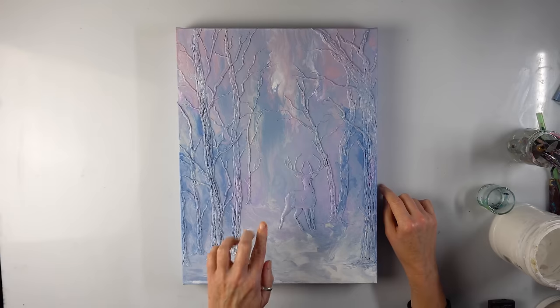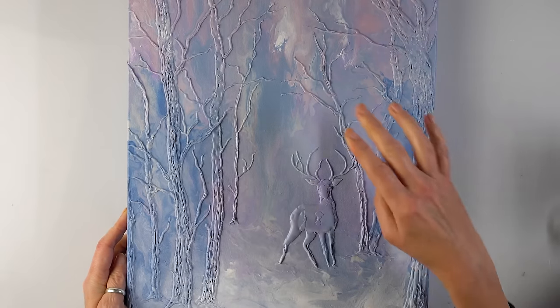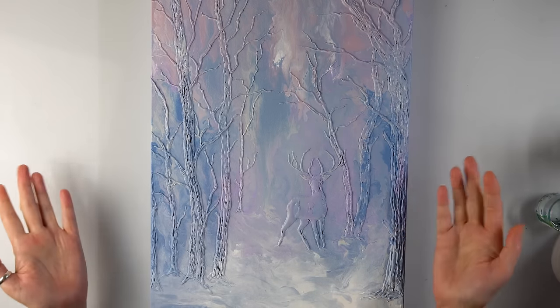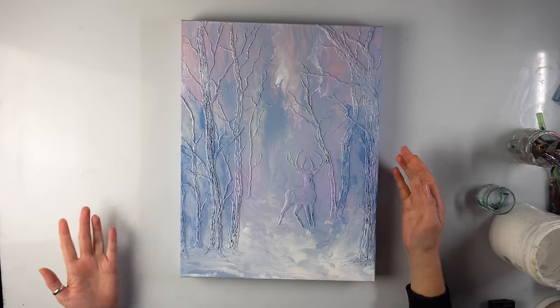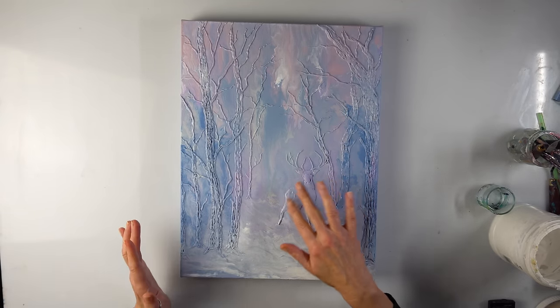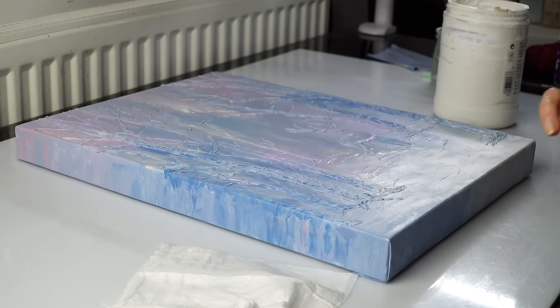It's less than 24 hours. There are only a couple of patches that are still wet — the rest is basically dry. Beautiful colors. I could try applying some gesso onto my trees because now I want snow on them. I want the trees to be mainly white and the deer as well — there'll be some snow on him. Let's try with a brush first.